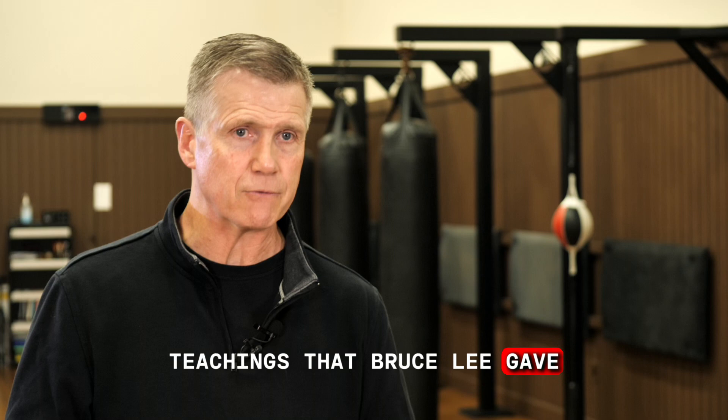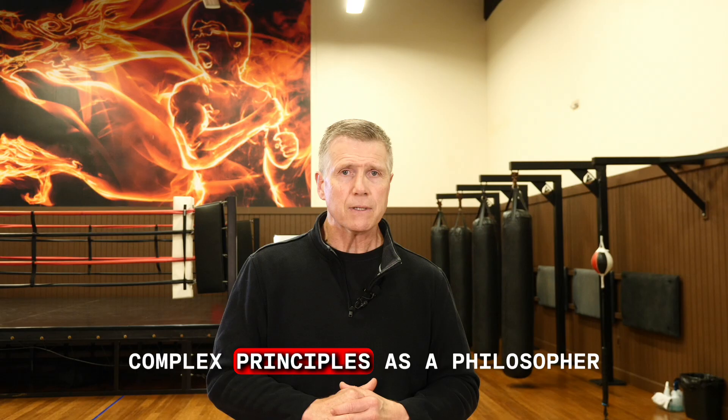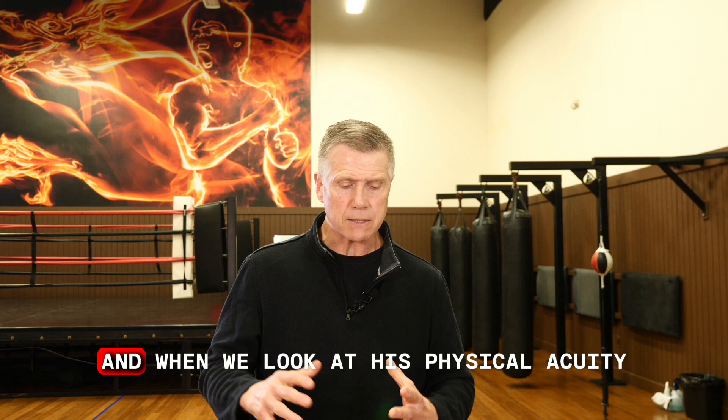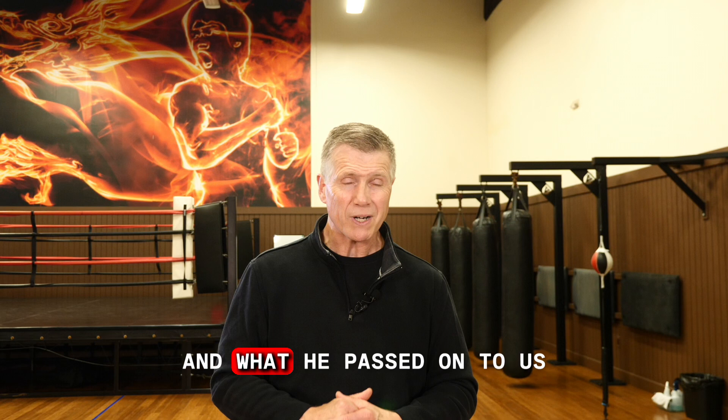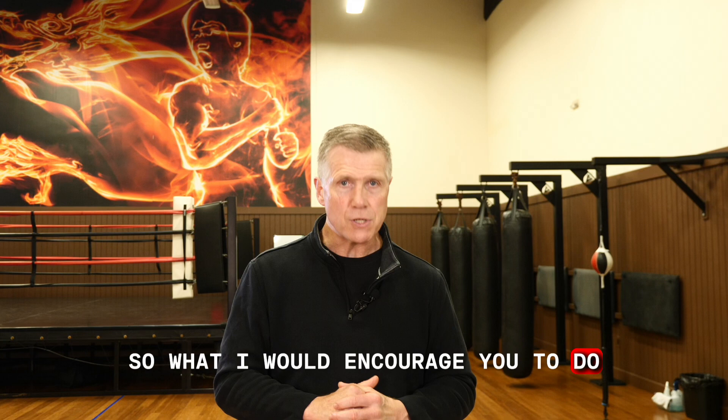When you look at the philosophical teachings that Bruce Lee gave, he had an enormous understanding of these very complex principles as a philosopher. And when we look at his physical acuity, his dedication, what he was able to accomplish in such a short lifespan — he was a remarkable individual. And what he passed on to us, we have to look at his writings.